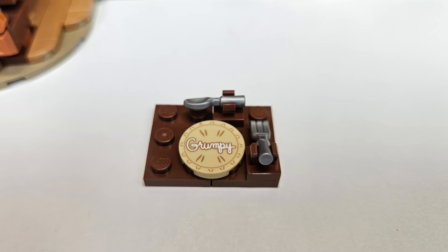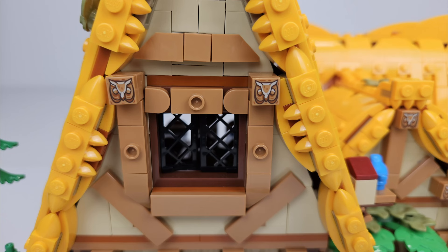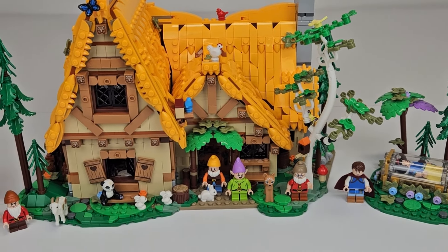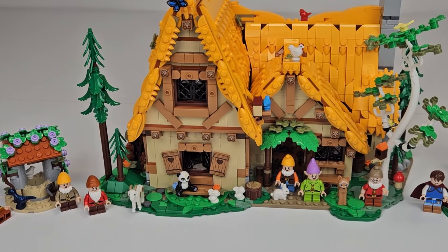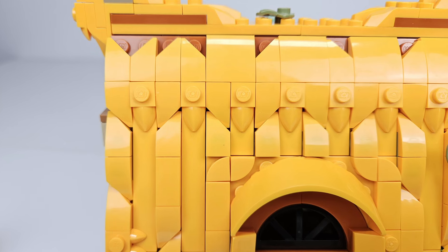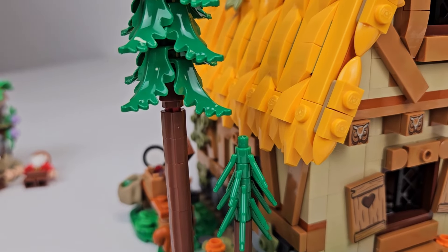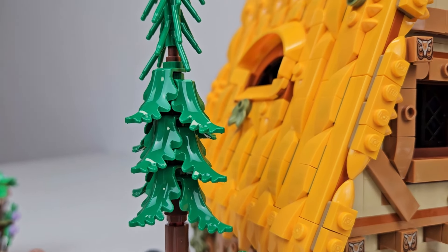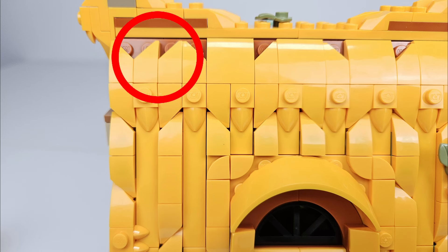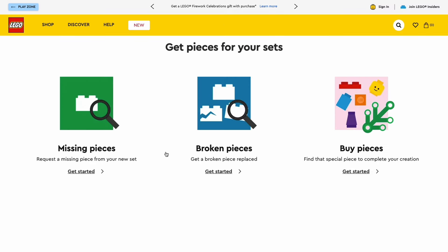There were also some excellent printed parts: the grumpy pie, the window shutters, the 1x1 owl tiles, and a 1x4 tile that says Snow White on it. These are very well done and add significant charm and detail to the set. Our set was missing a couple of pieces — a 2x2 bright light orange bow slope and some three-pronged flower stems used for the pine trees. I used two extra 1x2 wedge bow slopes as a replacement and submitted a piece request from Lego's online customer service.